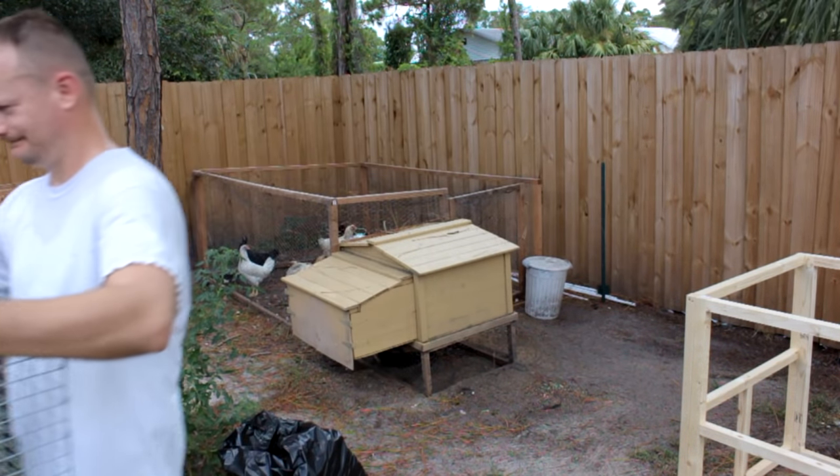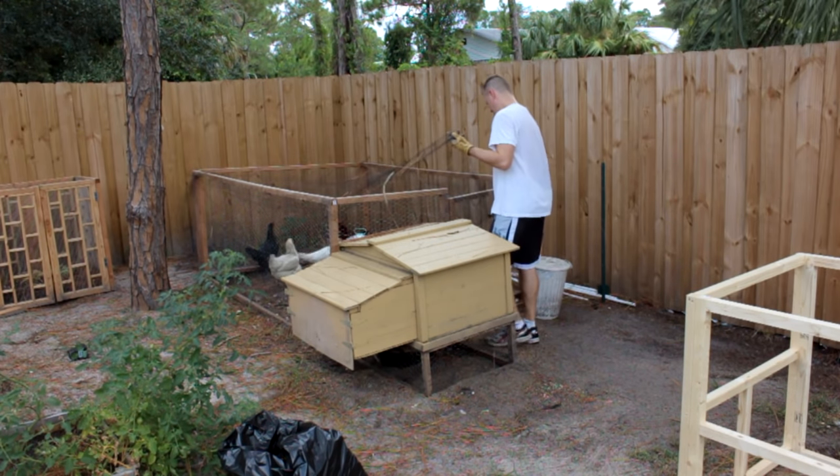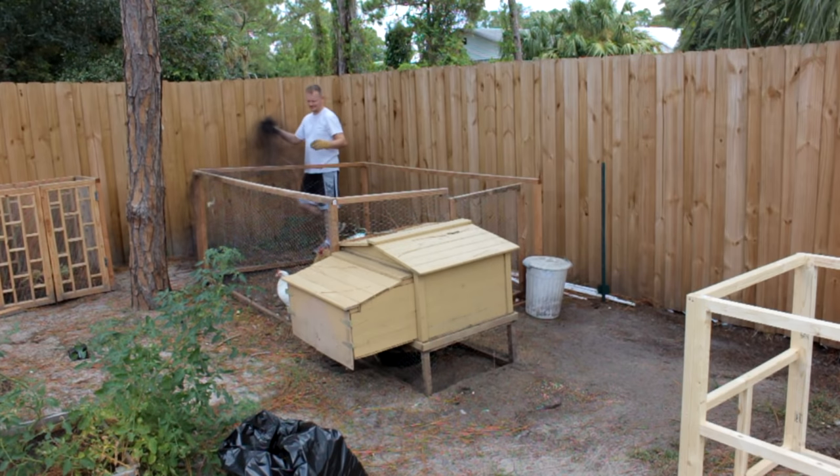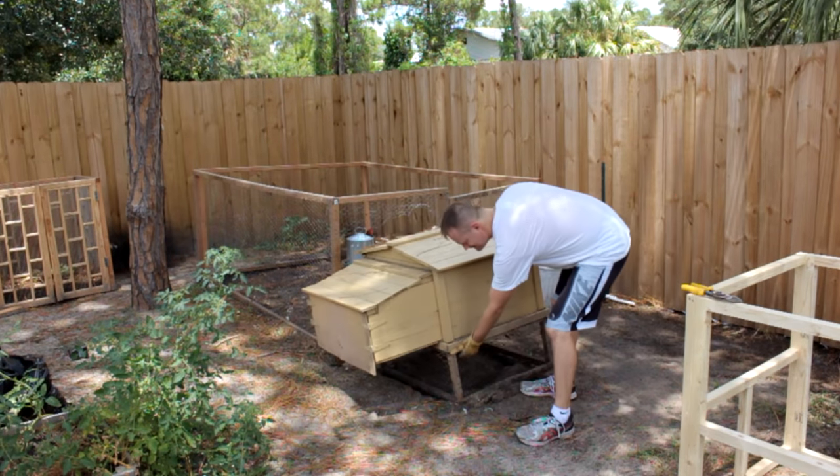I have an existing coop that I built at the old house. If you haven't seen that project video yet, here's a link for you — you can also check the description. Our flock has outgrown that one, so it's out with the old and in with the new.